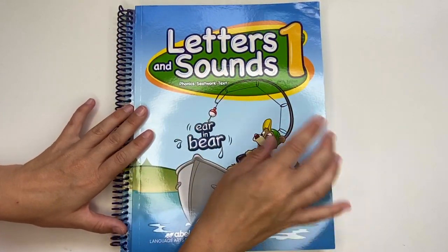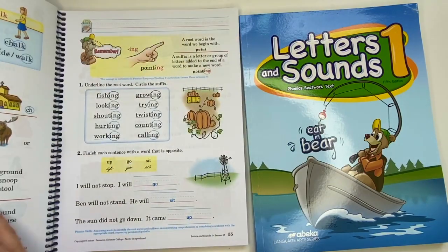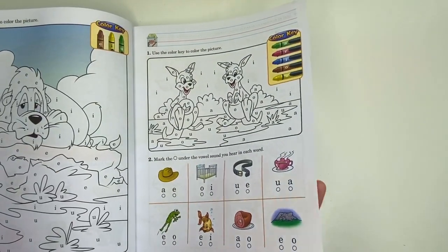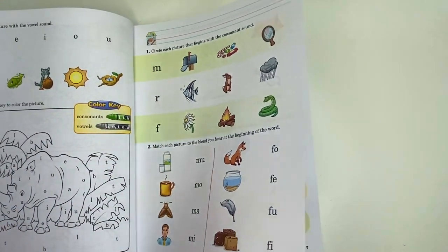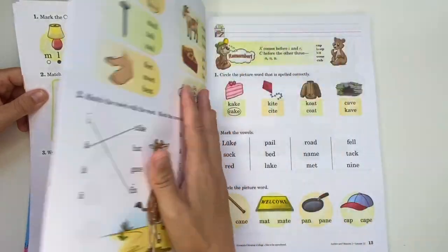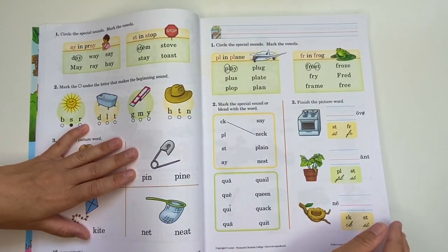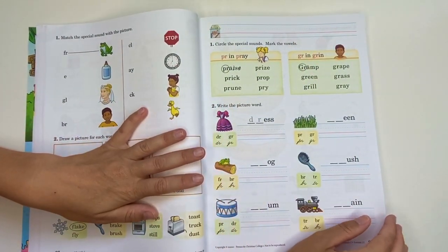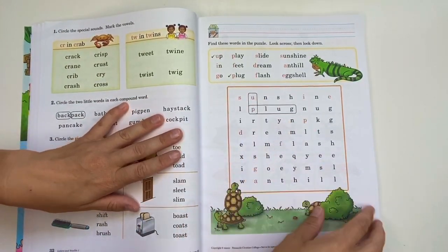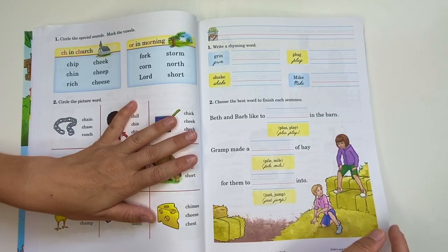Next we have Letters and Sounds, a phonics seat work text. Again, you have one for your child and one for you with all of the answers. The book itself is very cute — lots of pictures, very colorful, very thorough. This will teach your child all of the sounds, all of the letters, how things work in a word and in a sentence. There's a lot of repetition, which is good. If your child learns quickly they can go over it fast, but if they take their time, there are lots of different activities including word searches. All of the pictures correspond to the season you're doing the work in.